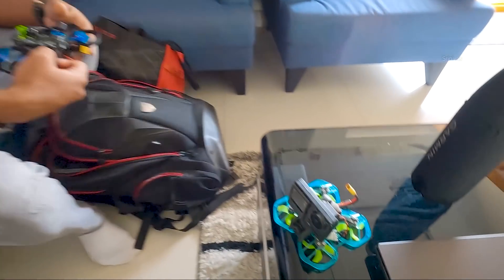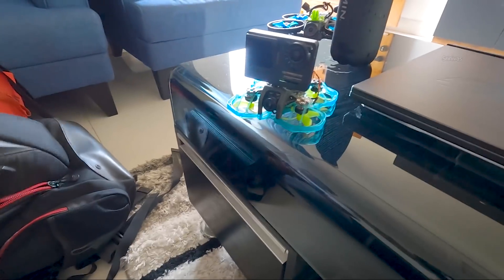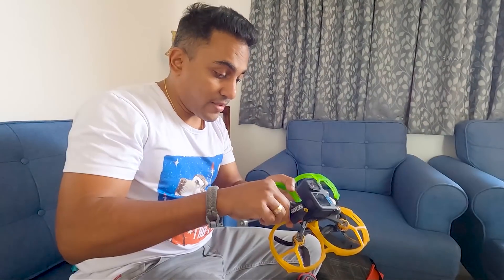So what did you bring for us? So that's like my micro quad. That's the decased GoPro Hero 9 — I decased that myself.